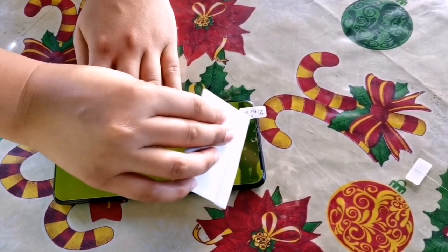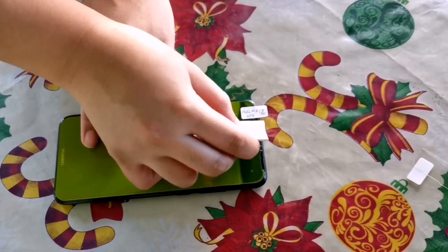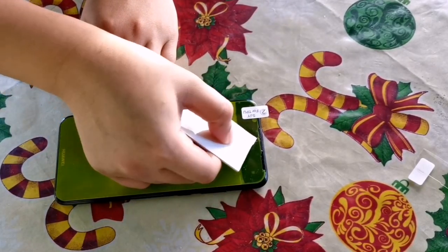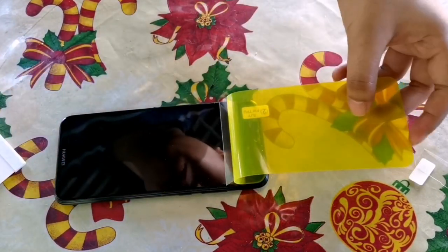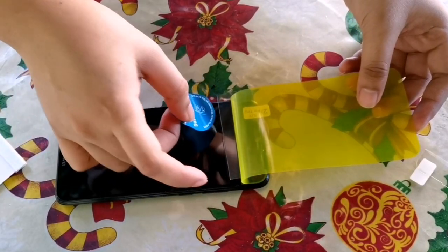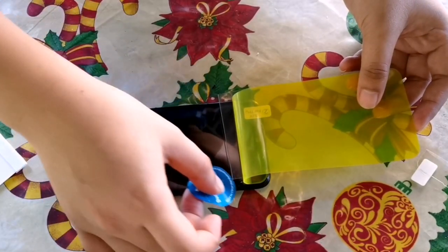If you're satisfied with the placement, we're going to use a hard card to remove the buckles inside. After that, we need to flip the lower part to apply the hydrogel film. You'll see there's a clear film — we need to remove that slowly. Then we go back and address any stubborn fiber dust, because that will damage our hydrogel film.